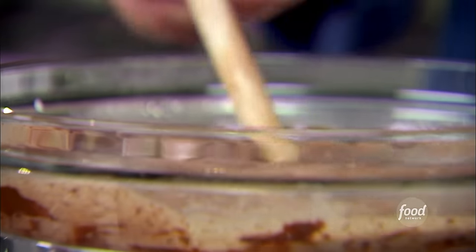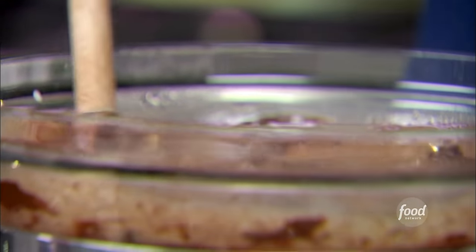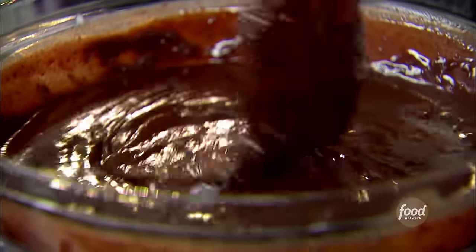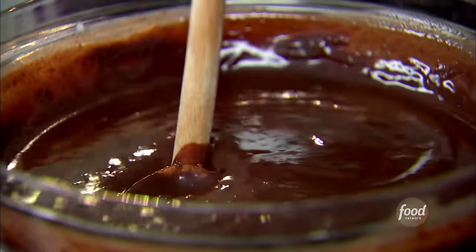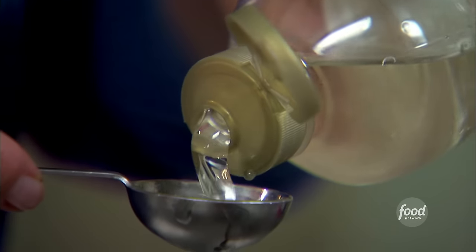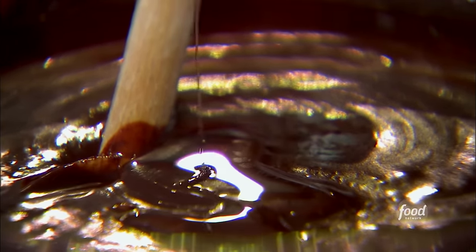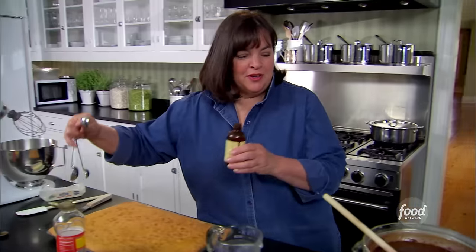I use chocolate chips, but if you want to use bars of chocolate, that's fine too — just semi-sweet chocolate. And actually, the more you stir it, the shinier it gets. It makes a really nice frosting. So off the heat, I'm going to add two tablespoons of corn syrup — it actually keeps the frosting spreadable — and one and a half teaspoons of vanilla.